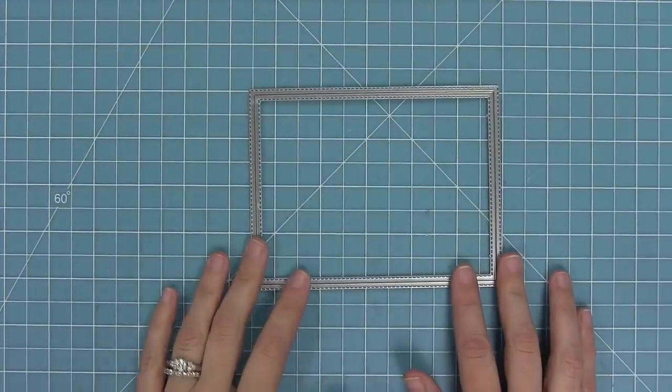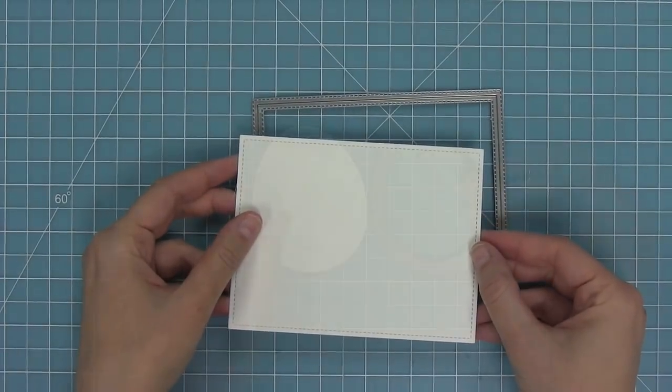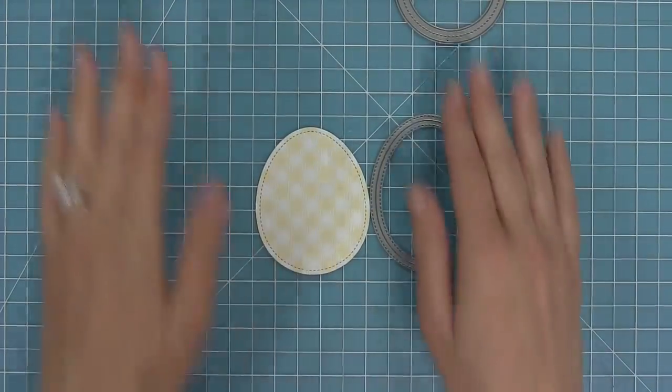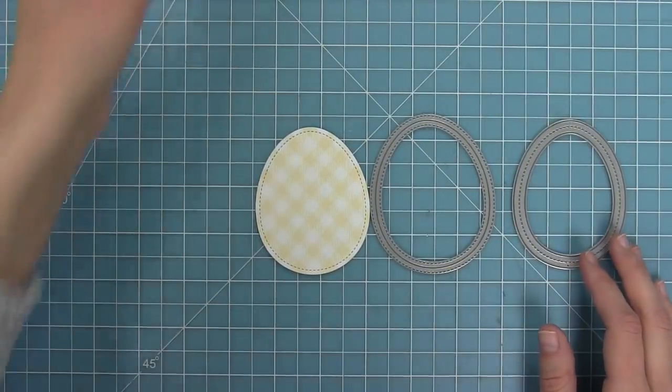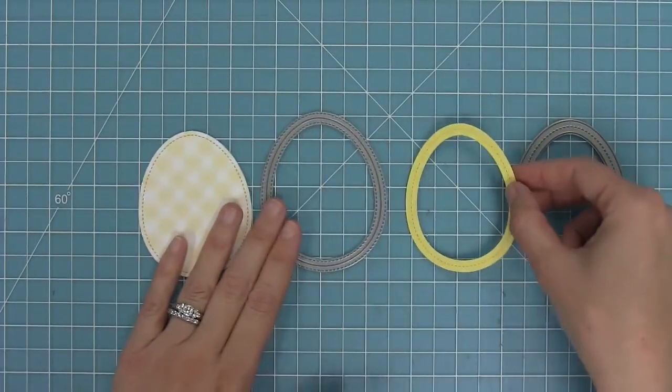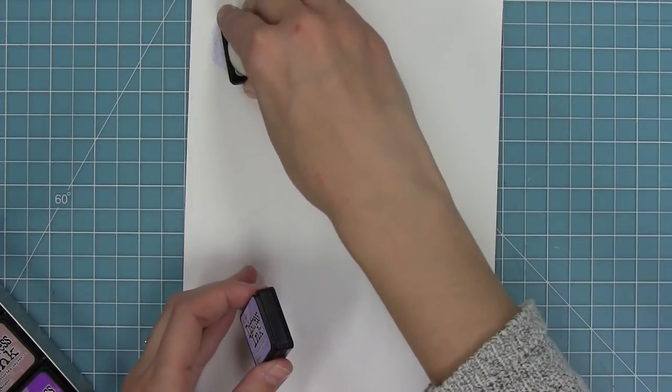Next I'm using the largest outside in stitch rectangle to die-cut some watercolor cardstock. I've also cut an Easter egg out of some gotta have gingham paper and the Easter egg frame out of some sticky note cardstock. I needed a palette for my watercolors, so I took a piece of cardstock and put it in some extra packaging I had and now I've got a perfect palette to create with.